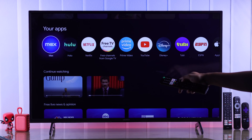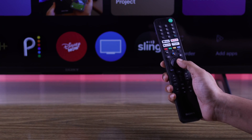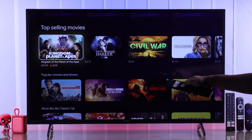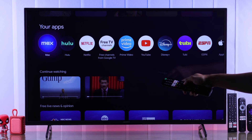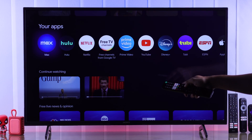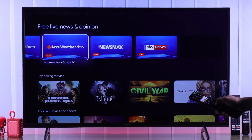If your Sony Bravia Google TV remote is not working or not responding, there's no light when you use the microphone even with new batteries, or maybe some buttons work like voice control or the power button, then stay tuned and I'll show you how to fix your slow, laggy, unresponsive, or stuttering Sony Smart TV remote.